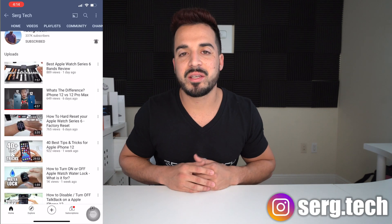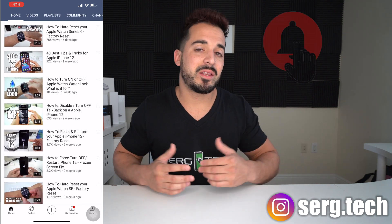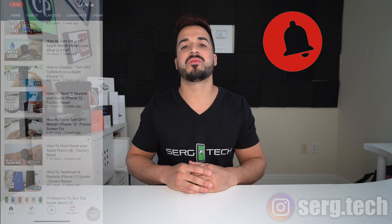Sergio here with SurgeTech. On this channel I do a lot of tech reviews and tutorials, so if you're new to the channel go ahead and subscribe and hit the bell so you get notified on future videos. Before I begin the video, go ahead and hit that like button as it helps with the YouTube algorithm.